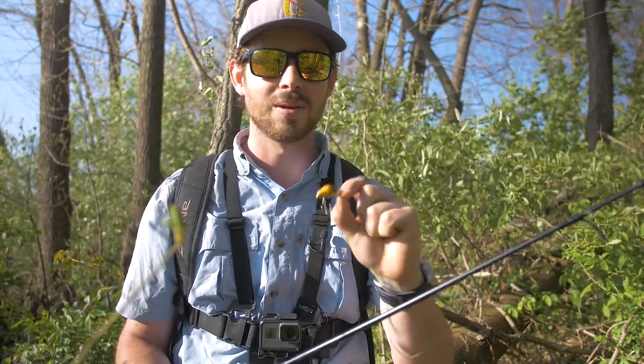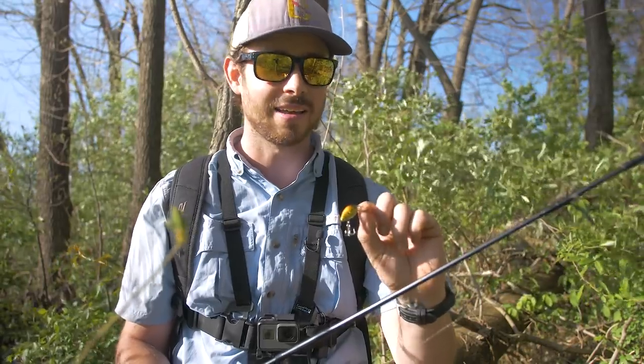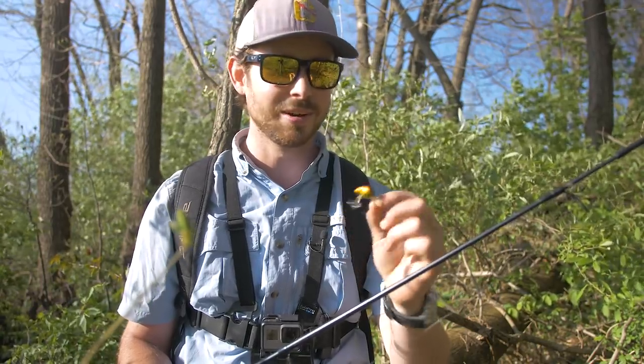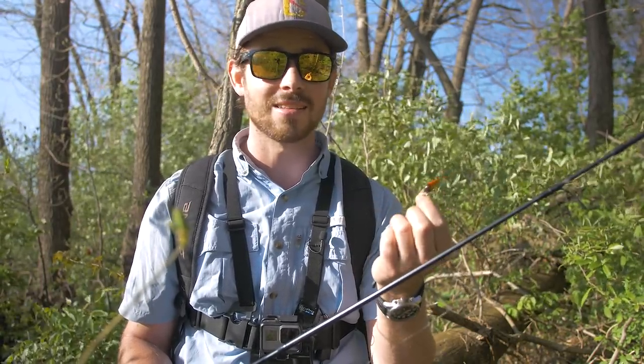That's going to wrap it up for this video and some final thoughts. I was really impressed by how well these cheap little micro crankbaits performed. I was not expecting them to do very well and they had a great action and they straight out caught fish. So this could be my new favorite ultralight fishing lure and it happens to be only 80 cents. Anyways, I had a lot of fun today. I hope you guys have enjoyed watching. I will catch you in the next one.